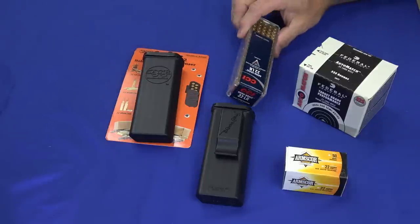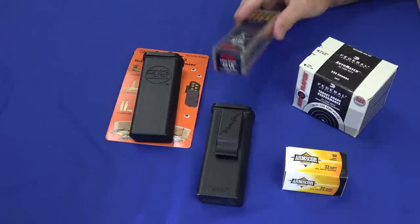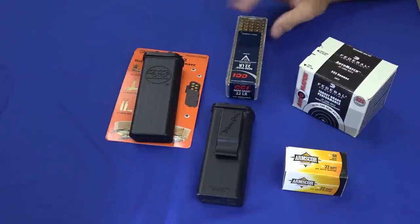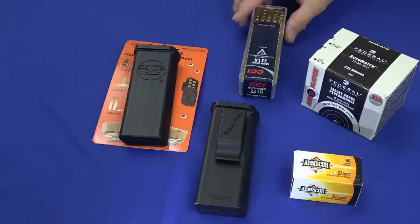Well, one way to do it of course is the CCI cases, but these are kind of hard to get a hold of. They rattle, and if you drop one of these they pretty much explode — they shatter and the rounds go everywhere and you're playing 100 pick up.